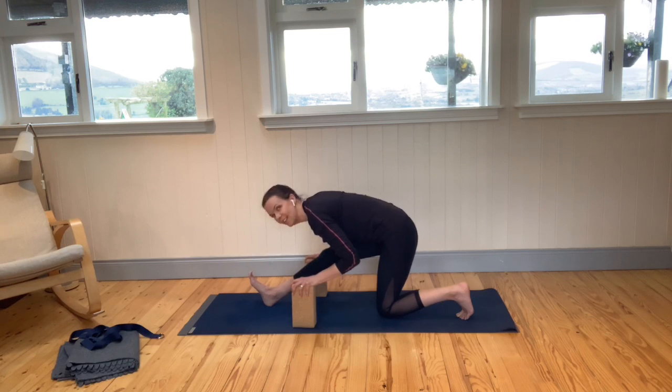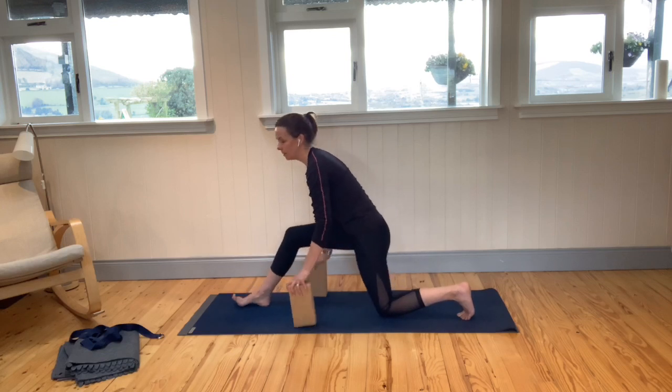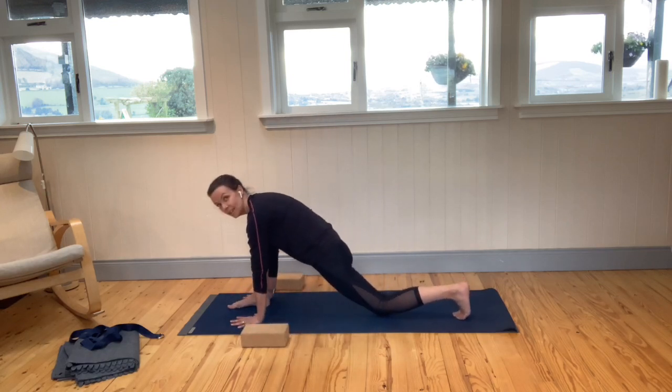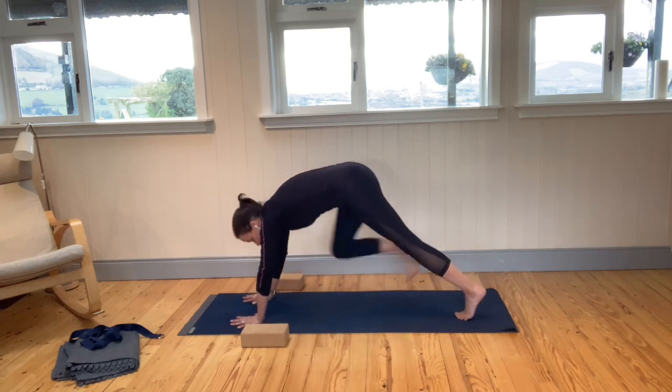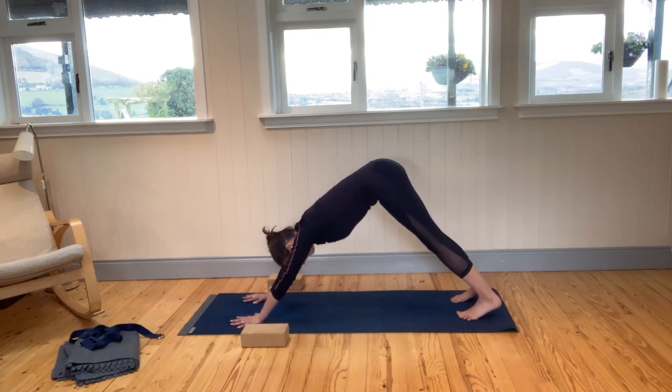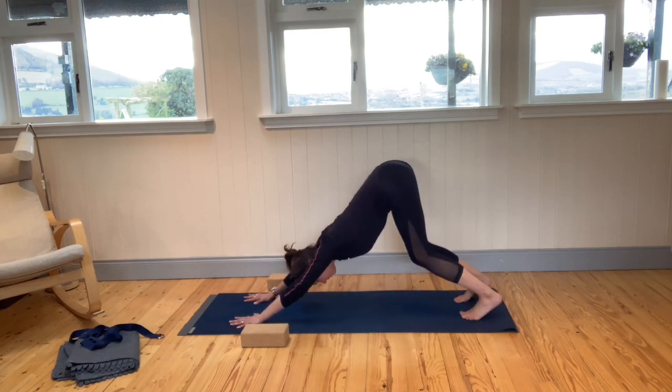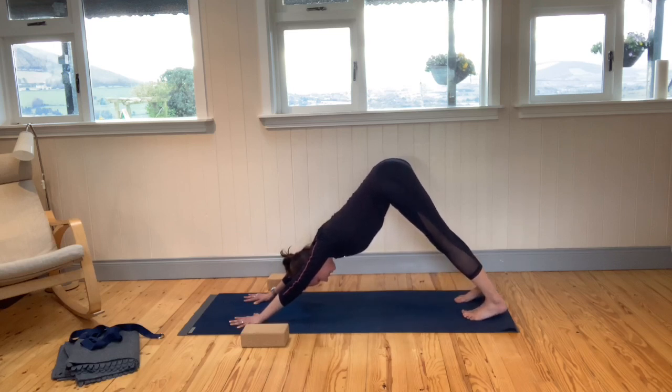Continue to breathe here. Inhale, coming up. Place the blocks down, take your hands either side of that front foot, lift the back knee, and step the right foot back to downward facing dog. Remember to lengthen through the spine first, then work towards straightening out the legs.